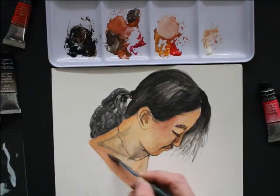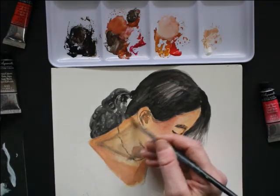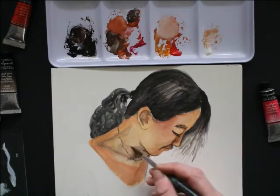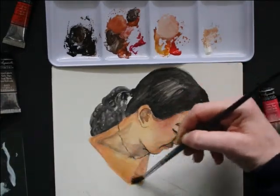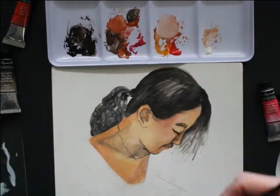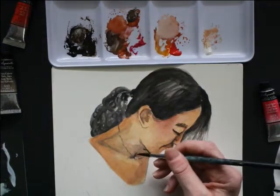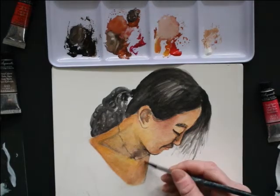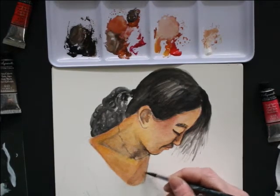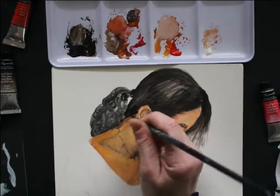One thing I want to mention regarding mixing flesh tones: the nice thing about watercolor is the fact that you can do so much layering and create really beautiful color combinations. Here, I just included a rose color and then glazed it with a light yellowy-orange color. As you're seeing, I'm just constantly building layers to get more drama with the lighting.